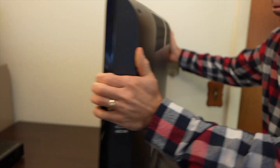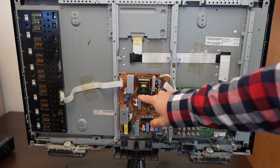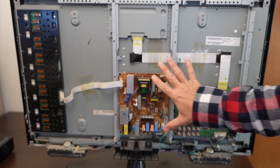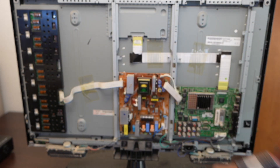Let's get the back cover off and look at the boards to see if we can see any obvious problems. This is the power supply main board. Up here behind this is the T-Con board. And over here is the inverter board. This is not an LED TV — it uses CCFL bulbs, and that's what the inverter board does: it powers those bulbs.